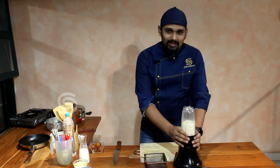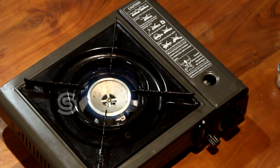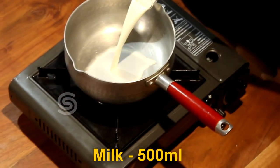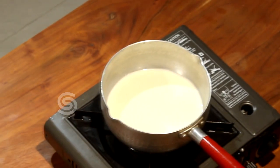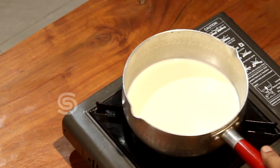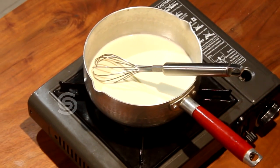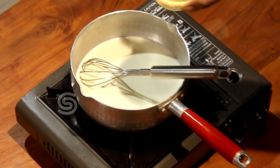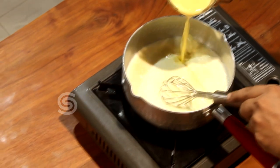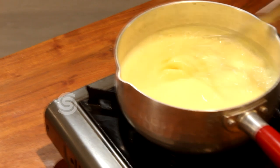We have to blend it. Now let's finish the custard mixture. Approximately one and a half cups of milk. When the milk is boiling, reduce to moderate heat. We will mix the custard powder in the warm milk. Cook the custard until it is thick and consistent.